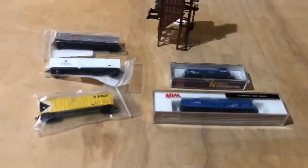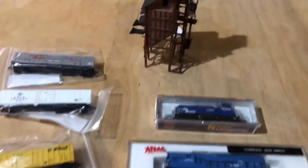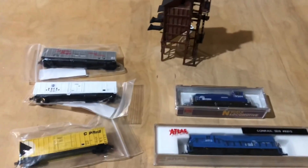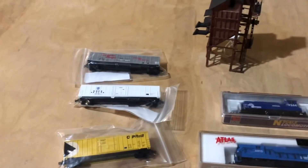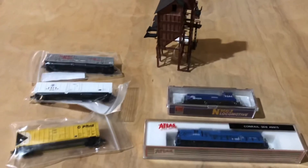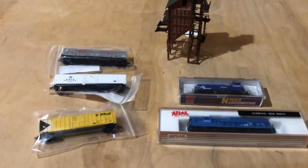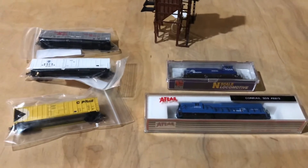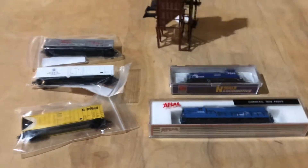Same price as these three cars, so very good day I'd say. I do plan on adding more to my N-scale collection, which hopefully will be able to grow a lot more as the layout grows. Hopefully by this summer I can get this room more finished and the N-scale layout more finished as well.